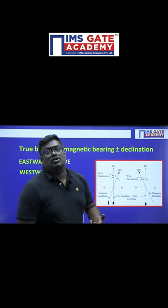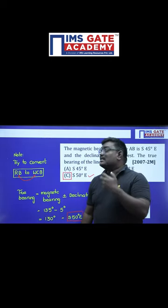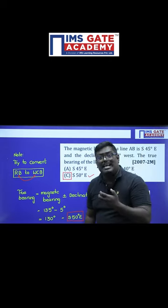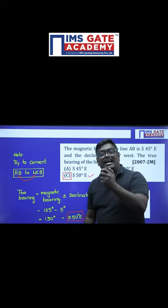Based on this concept, we have one previous year Gate question. The question is: the magnetic bearing of a line AB is South 45 degrees East, and the declination is westwards, 5 degrees.